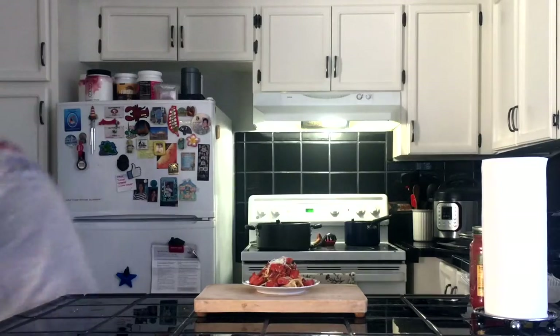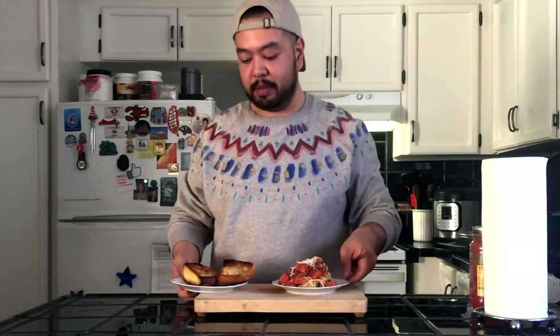We're going to go ahead and try this right now. I love spaghetti and you guys are more than welcome to try and make it yourselves. The recipe is down in the description below. Make sure to hit that like button and subscribe and I'll see you guys next time.